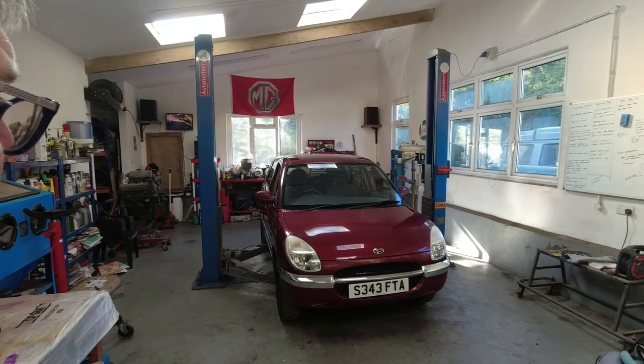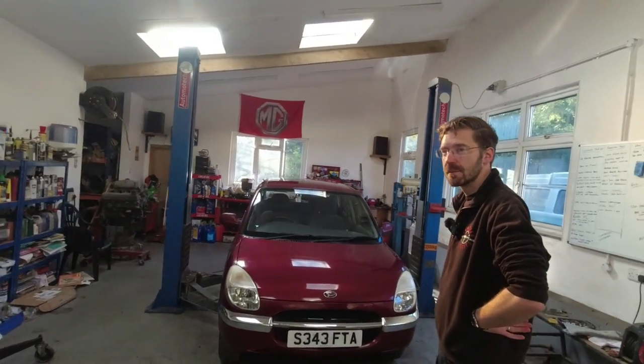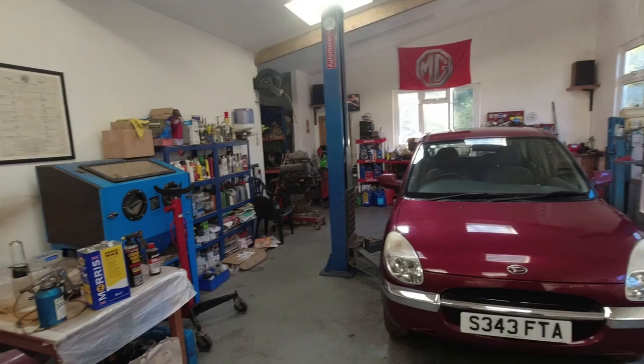In this video we are back at Cambrian Classics to get all waxy with our Daihatsu Sirion. We're going to use a couple of different products today, clean it up as best we can underneath, have a look at the slightly questionable area of welding, but mostly fill this car with wax to stop it corroding in the lovely Welsh climate. So Tim is going to be doing much of the waxing today — what products do we have to play with?